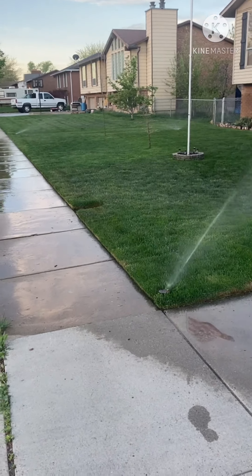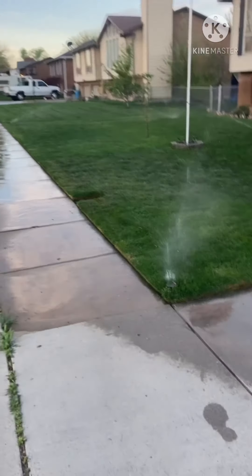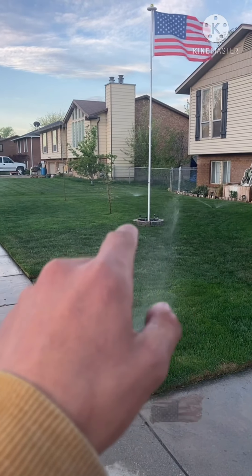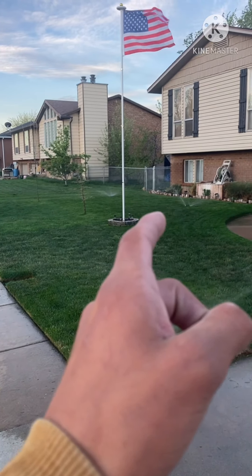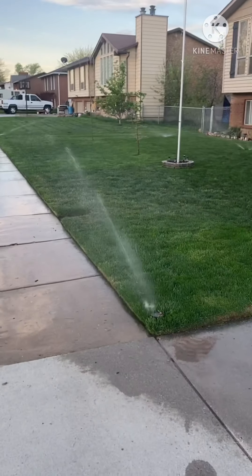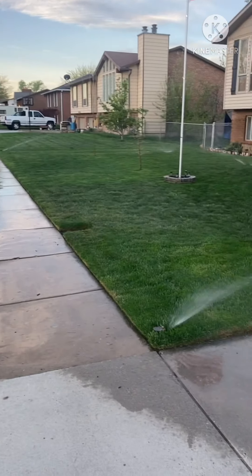I'm at my mom's house early in the morning, it's about 6:30. This is Zone 1 — it's turning off in a few minutes. We've got one pop-up over there with an MP rotator nozzle with the Rain Bird version, and a max bow over there hooked up to a pop-up that sprays the other side. We're getting a new sprinkler system put in eventually, so it'll be a whole different setup.